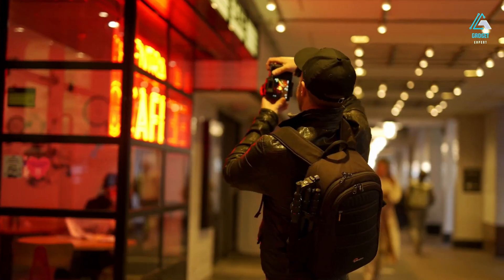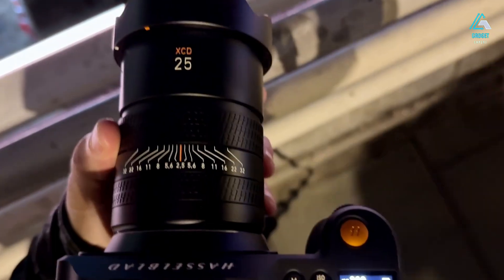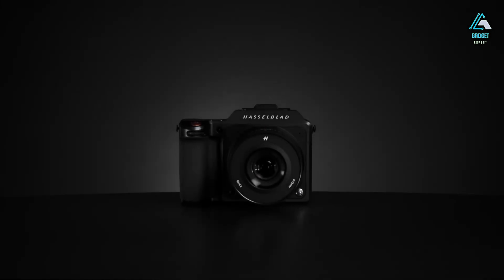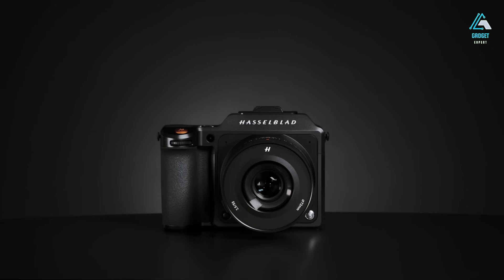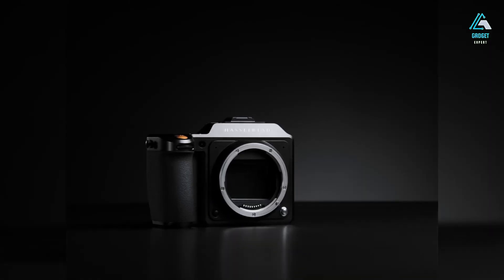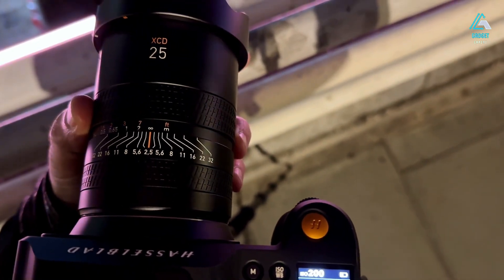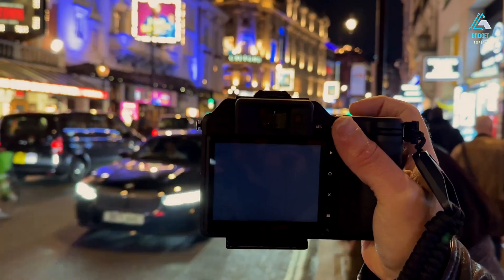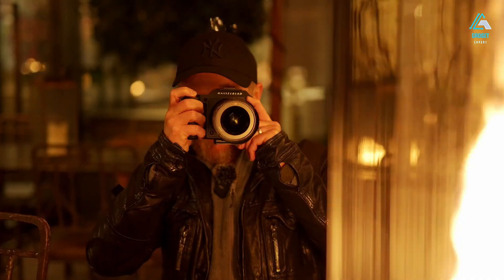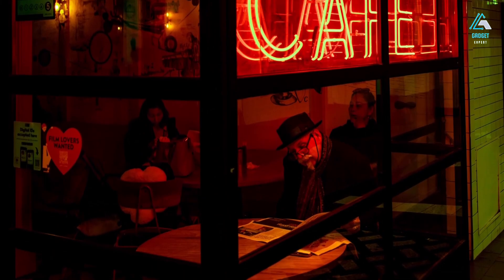At the heart of this camera is a 150-megapixel backside-illuminated CMOS sensor co-developed with Sony. Measuring 44 by 33 mm, it's not a full 645 format, but it still delivers 70% more surface area than a traditional full-frame sensor. That increase in real estate directly impacts depth of field, noise performance, and color rendition. The detail it captures is almost otherworldly. When you zoom in on a 150-megapixel image, you're not just looking at resolution — you're looking at nuance. You see the fibers in clothing, the pores in skin, the way light softly wraps around textures.